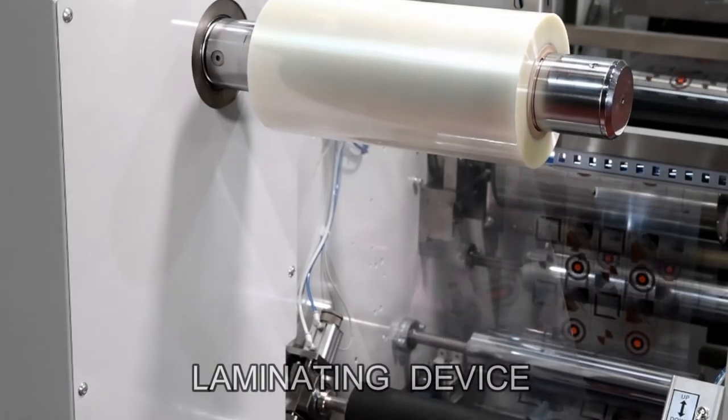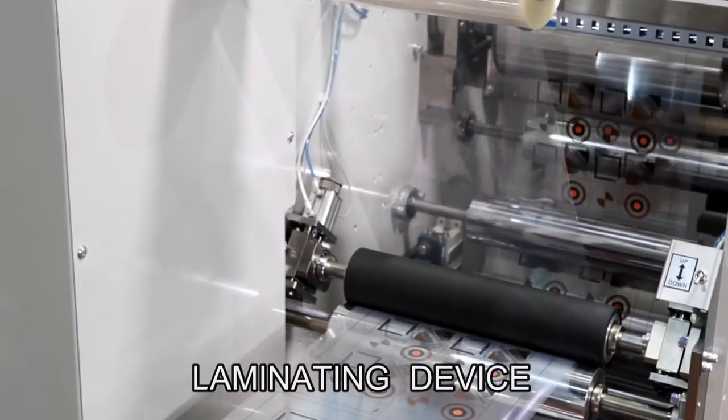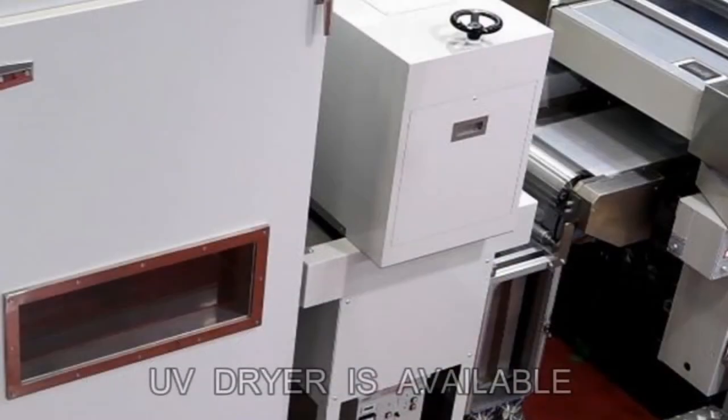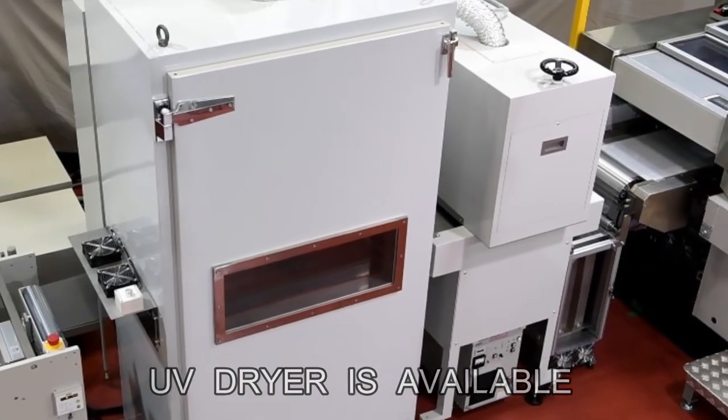A lamination device can be fitted to apply a protective sheet to guard against scratches on the printing surface. UV dryers and other types of dryers can also be used depending on the customer's print jobs.